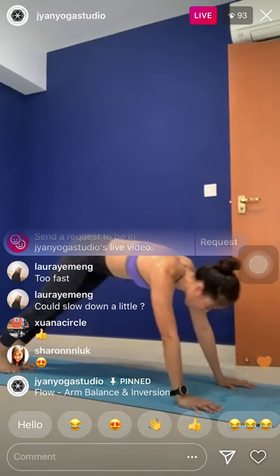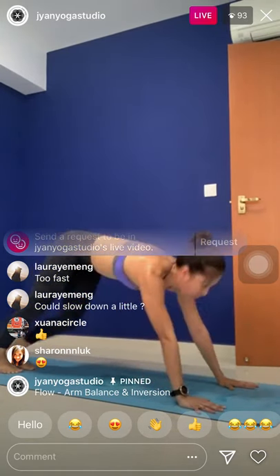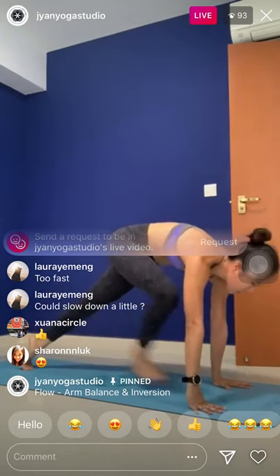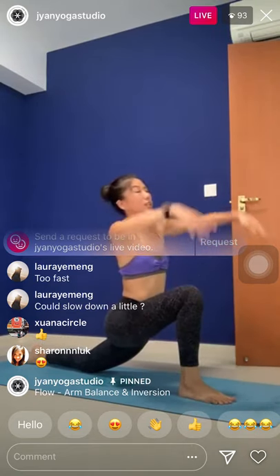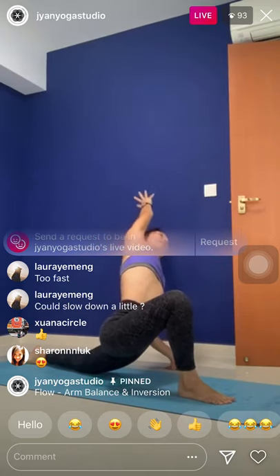One breath in, full breath out. Inhale, left leg up. Left knee to the nose. Step it forward. Right knee down. If I'm too fast, follow your own pace. Inhale, raise arms up. Exhale, right hand down, left arm over the hip.